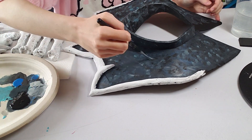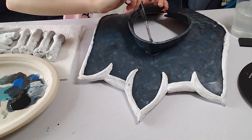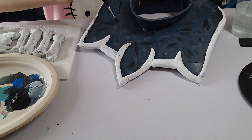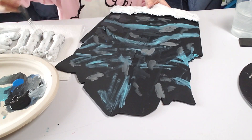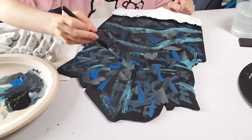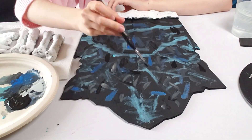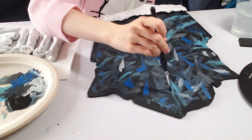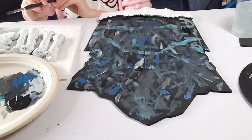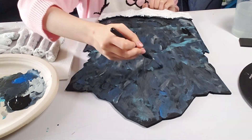I also used some lighter shades of blue to add a little bit more dimension, and then some black. Then I did the same process on the hip pieces — blotching, smudging, lines, spots — just texturizing and coloring all of the pieces. For the side pieces I also wanted to make sure there was dimension for the deeper lines, so I put some highlights and shadows on those specifically.